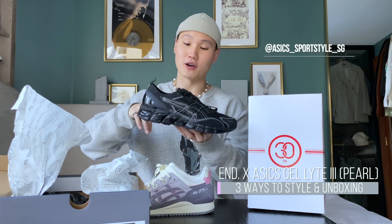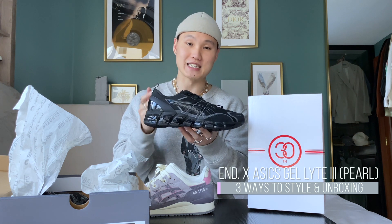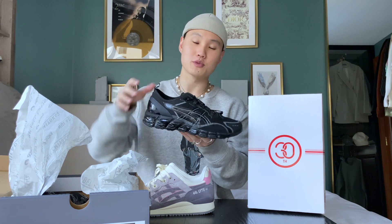Once again, big shouts to ASICS Singapore for sending these over to me. They also sent over a pair of the new New Balance ASICS collab on the Gel Quantum 360s in a very clean all-black colorway. So if you guys want to see an unboxing on these as well, let me know in the comments below.